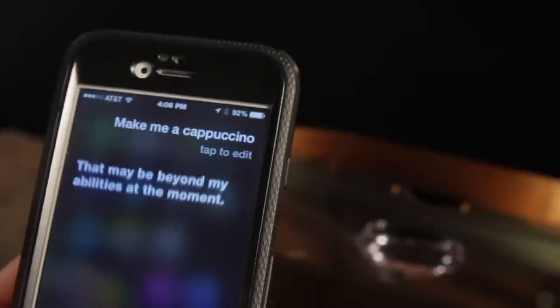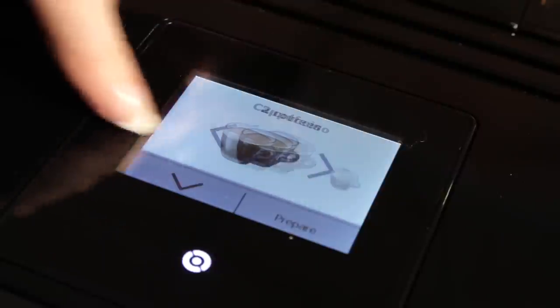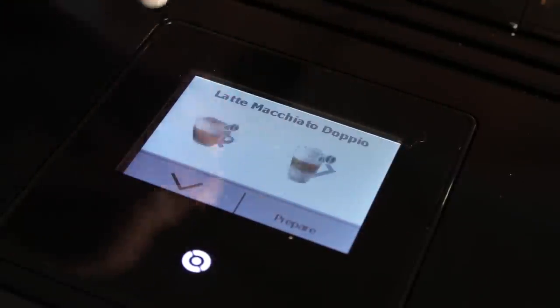Yeah, it's not like 'Hey Siri, make me a cappuccino,' but it's almost as good. Having pictures — I can see that really helping when entertaining at home or in business settings. Right, it's a perfect conference room machine.